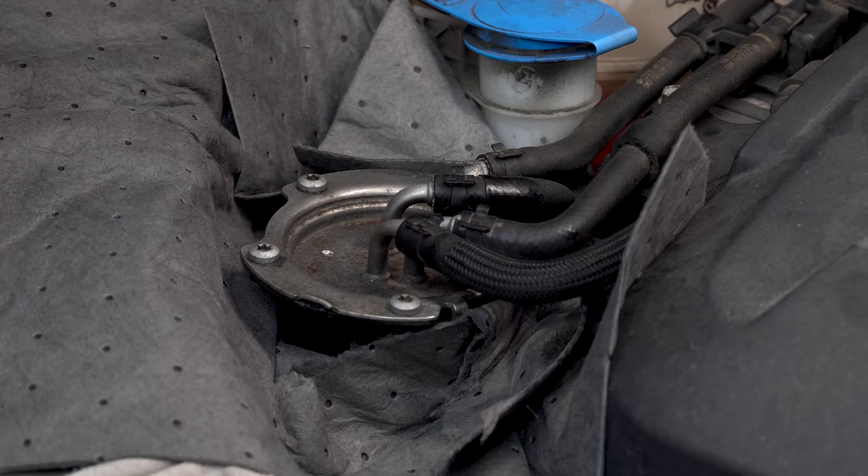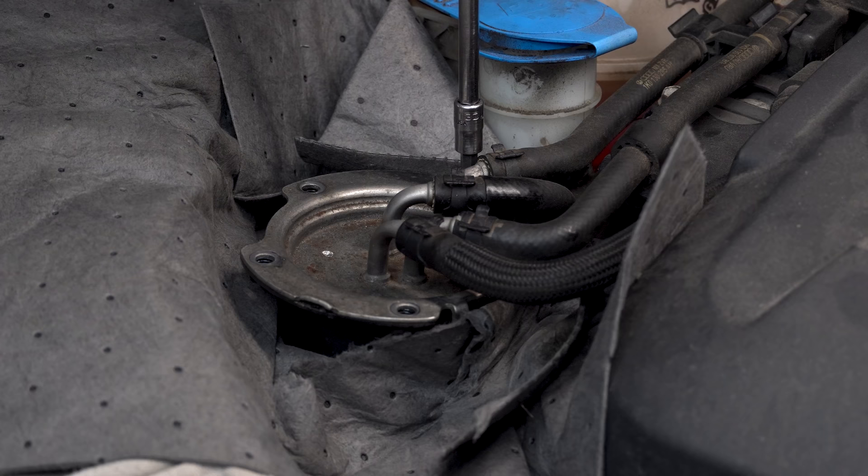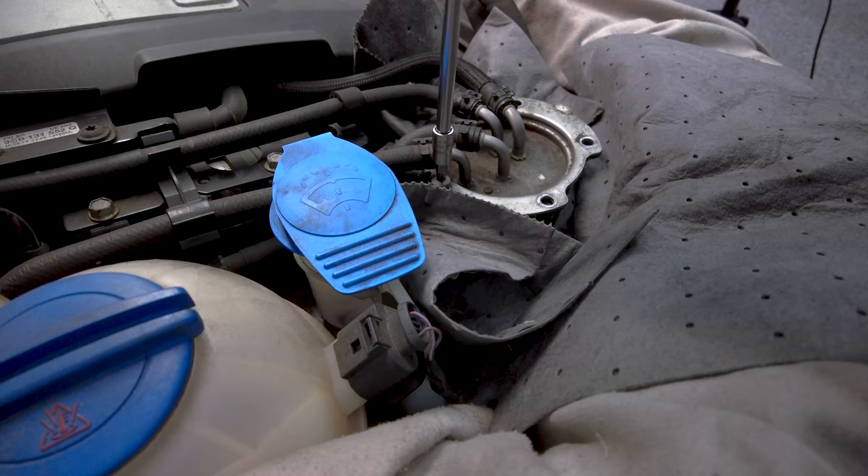Next, we'll go ahead and take our five T30s out. These shouldn't be very tight — the torque spec is like five newton meters or something like that. Now when you take this last one out, you might get a little burble of fuel coming out, but it shouldn't be really too much.